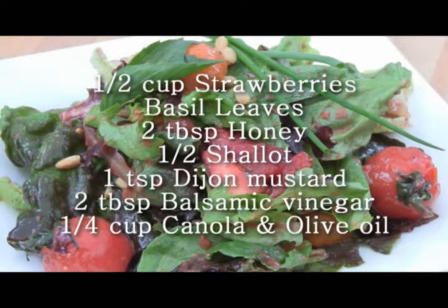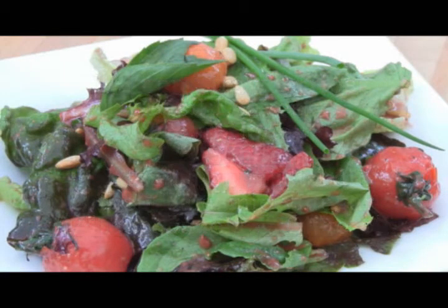We've got a half a cup of strawberries, four or five Thai basil leaves, two tablespoons of honey, half a shallot, one teaspoon of Dijon mustard, two tablespoons of balsamic vinegar, a quarter cup of canola oil, and a quarter cup of olive oil.